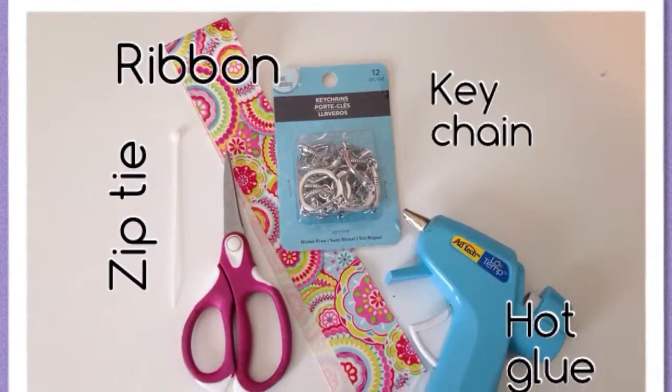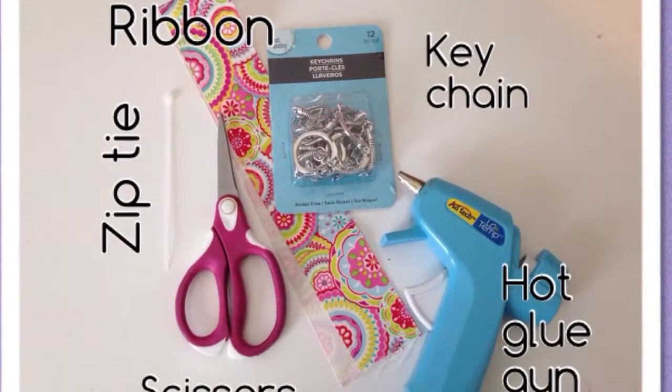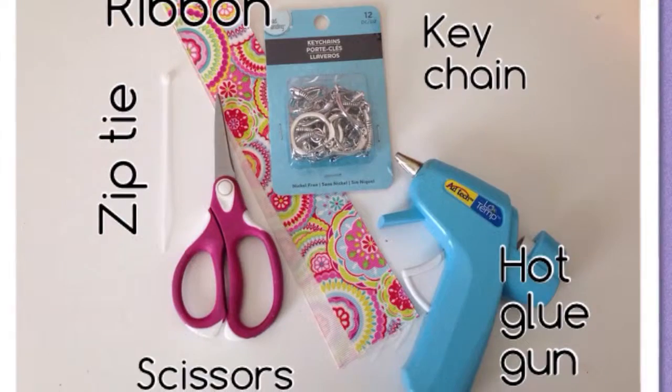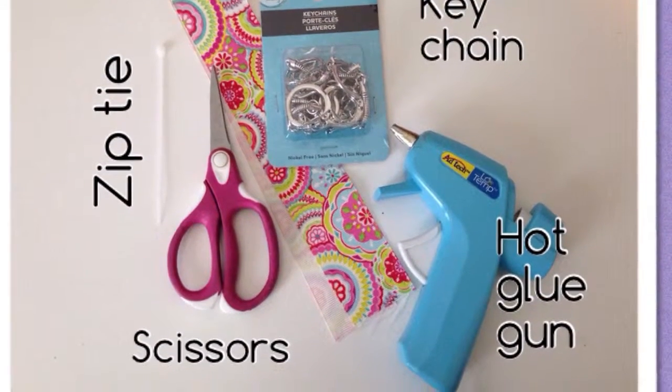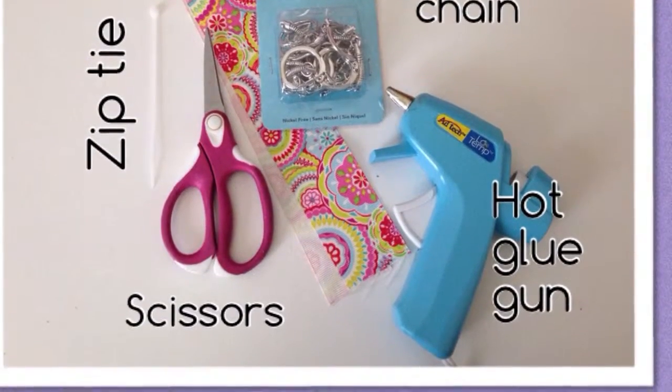Everything you need you can get at any craft store. You're first going to need a ribbon that is 12 inches long and one and a half inches in width, a zip tie, scissors, keychains, a hot glue gun, and a 3/8 inch ribbon for the center. You may also need a lighter.